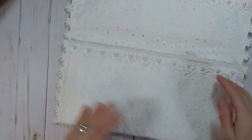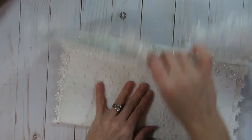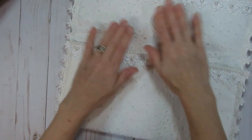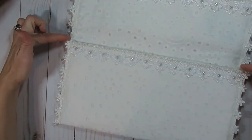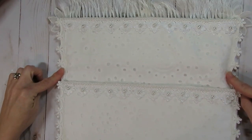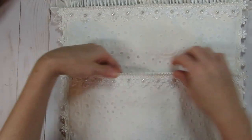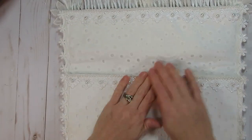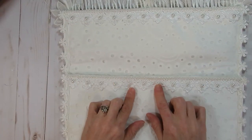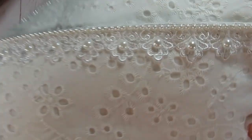You can see the flower trim here on this side, and the clutch just opens up. I still need to add a little velcro so it closes properly. When you open it up you can see more of that flower trim along the sides, and at the top of the pocket or pouch I have some trim and some flat back pearls — the exact same ones up here at the top.